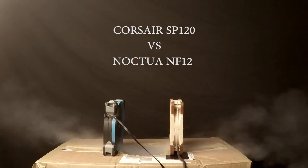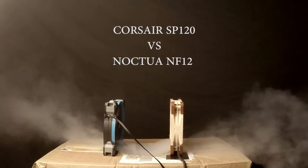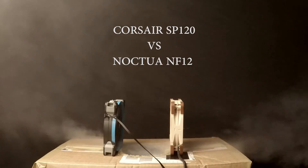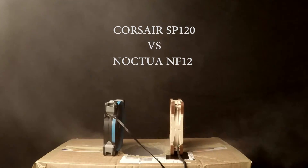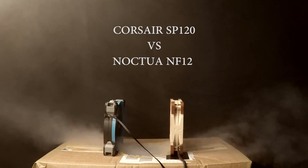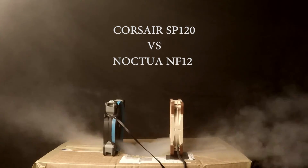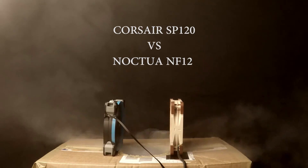But let me know what you think, guys. What do you think is the better fan? Noctuas obviously have a good reputation, but I personally think the Corsair — the cheaper Corsairs, in this case the SP120s — have a pretty good chance as well. This is not scientific at all. I had a smoke machine, I saw someone else do this experiment, and I wanted to try it for myself. I have no real conclusions, other than some of the fans just displace air everywhere, whereas I personally think the Corsair and the Noctuas have more focused, more tunnel-like air displacement.